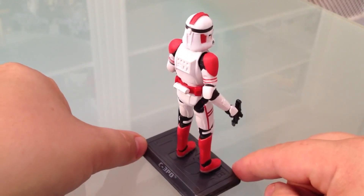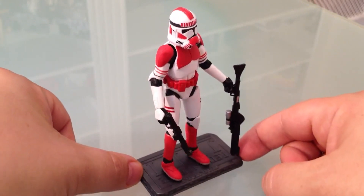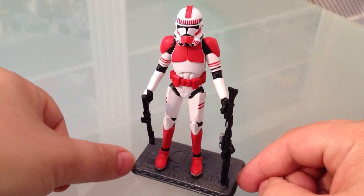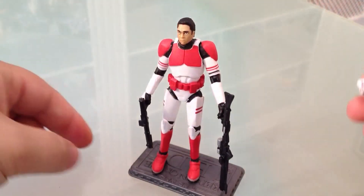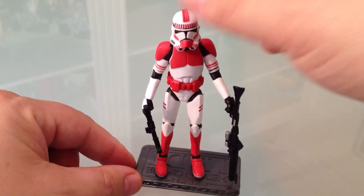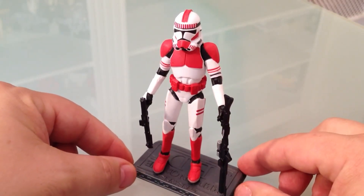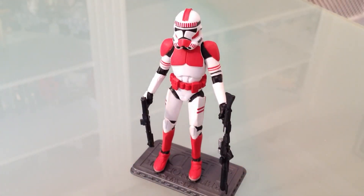His helmet is clearly too big. I guess there's a trade-off attached to this in that they're trying to make the helmet removable so you get to see the generic face of a clone trooper, but at the same time there's probably a design issue with making a removable helmet that's small enough to accommodate being removed.